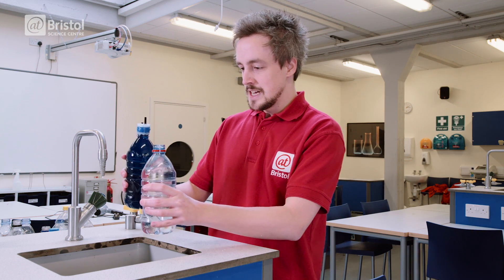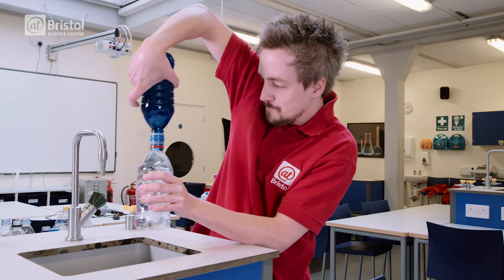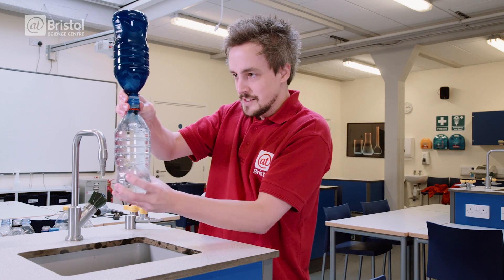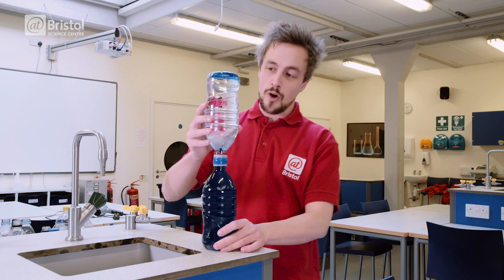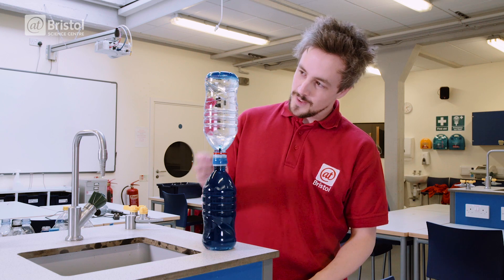Okay, you ready? Three, two, one. Come on — there it goes! Now all we have to do is flip it and watch as our anti-gravity hourglass fills from the bottom to the top.